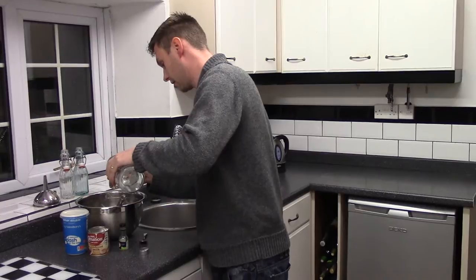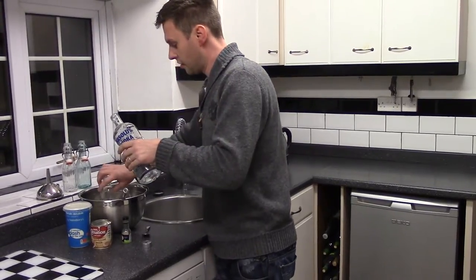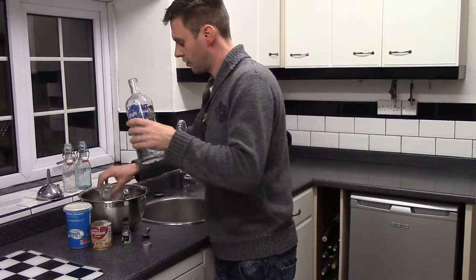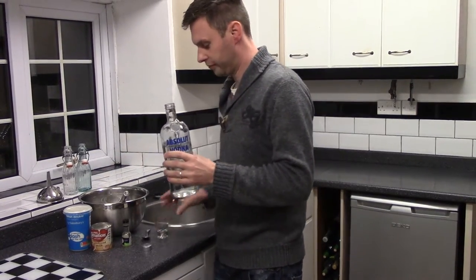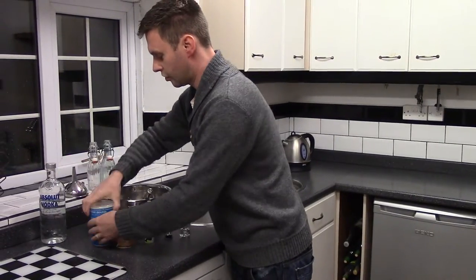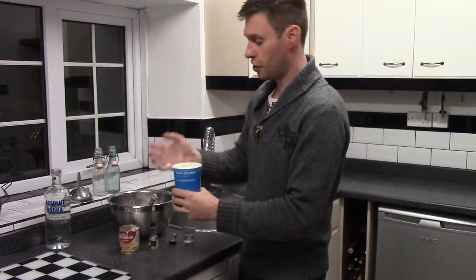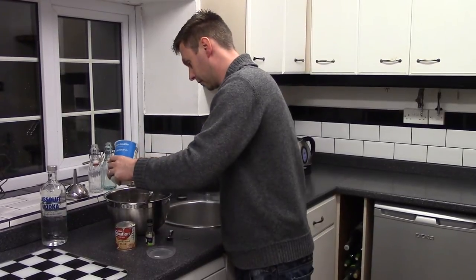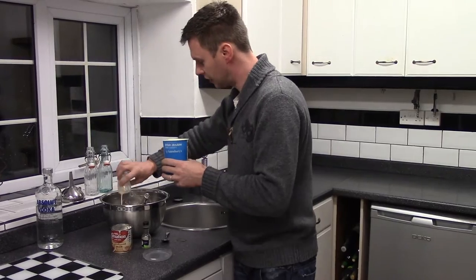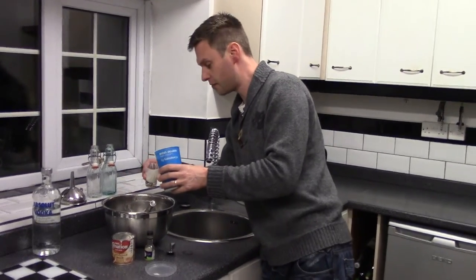I'm going to make double amount so I'm going to use four vodka. Come on and have a look at this James if you can. And now I'm going to use two cream.